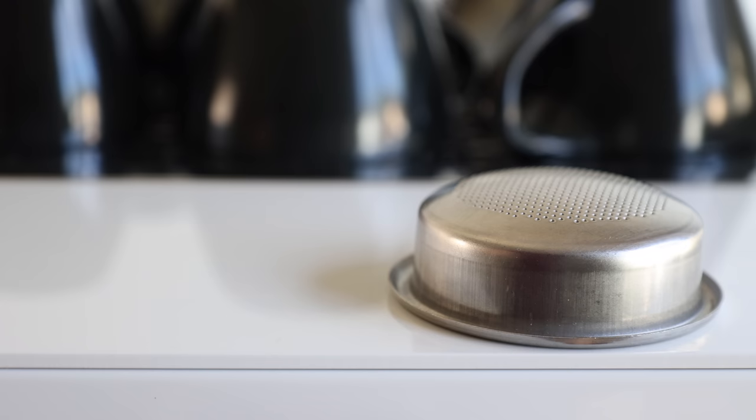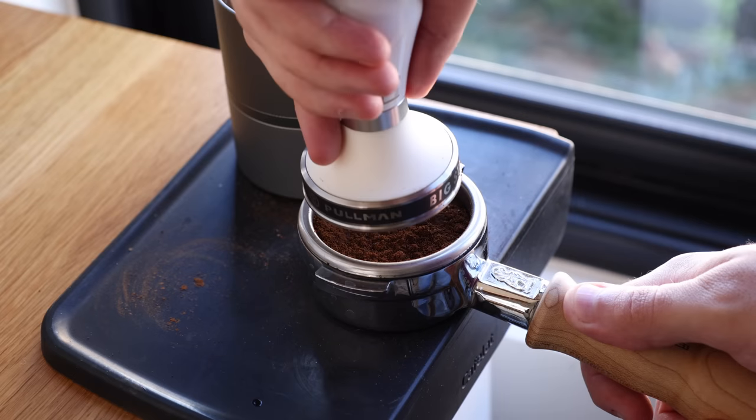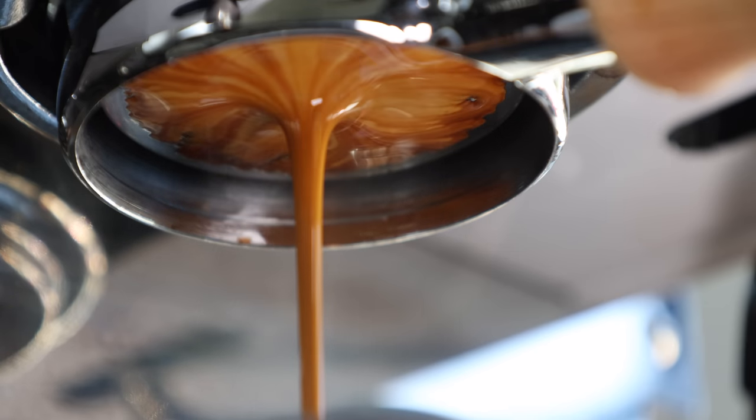First things first, let's get some baseline tastes and tests using the good old-fashioned flat-bottom espresso basket and a nice 50-50 blend of Colombia and Brazil. I'll be using my daily driver, the Pullman Precision basket, using a 17-gram dose, a 36-gram yield, and about 24-26 seconds.